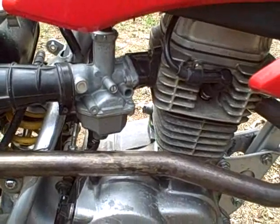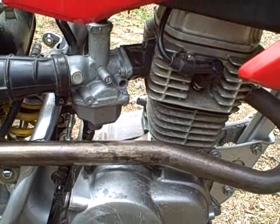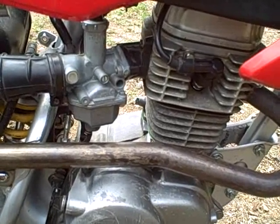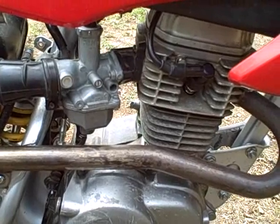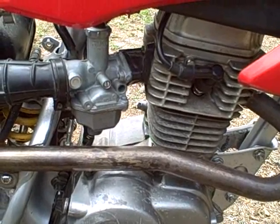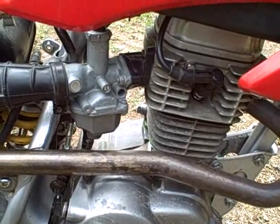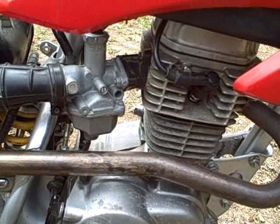Part of the problem when you've got multiple projects going at the same time is you forget what you did sometimes. I can't remember if I cleaned this carburetor — I'm thinking I didn't. I'm thinking I never took this carburetor apart. So I think that's the next step: take this carb apart.